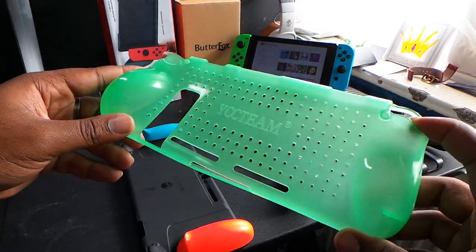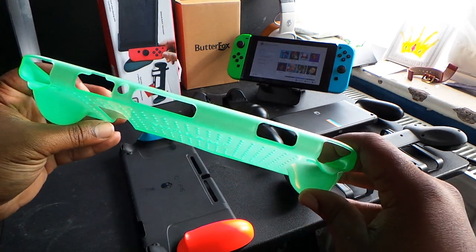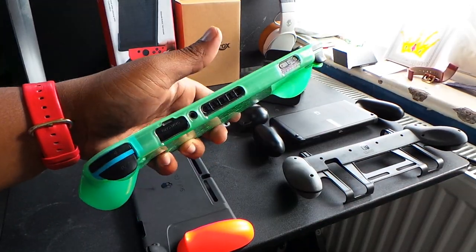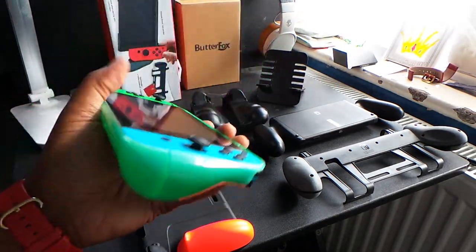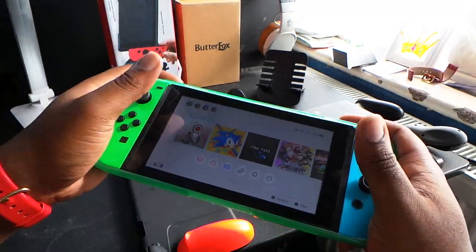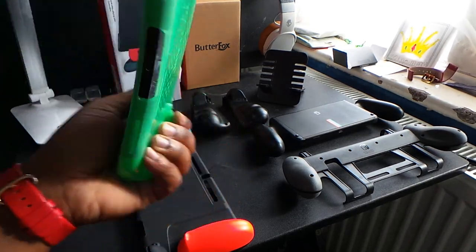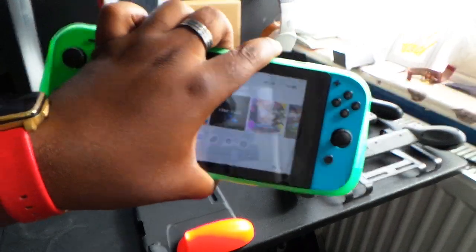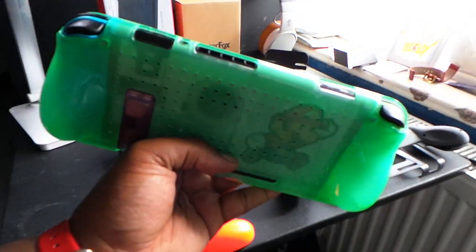The YCC Team flexible rubber grip case is easy to put on the Nintendo Switch and medium difficulty to take off. It gives you access to all your ports, ventilation, and the kickstand. These rubber grips raise quite far off the back of the Nintendo Switch, so it feels very comfortable when holding it, especially if you've got large hands. It's nice and cheap and cheerful — it just does its job.